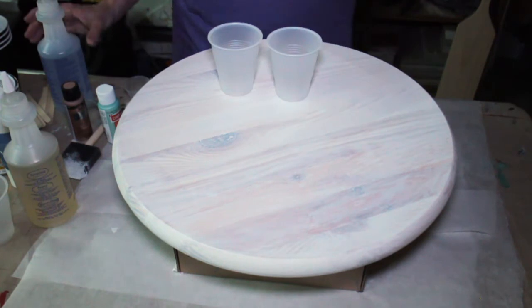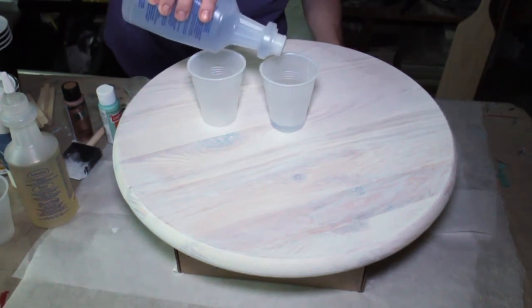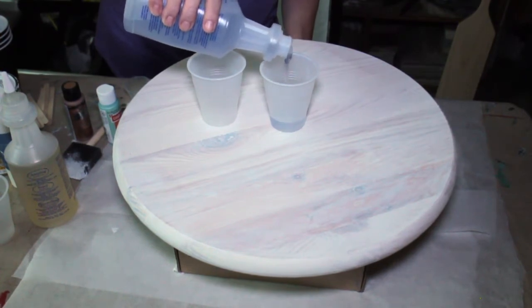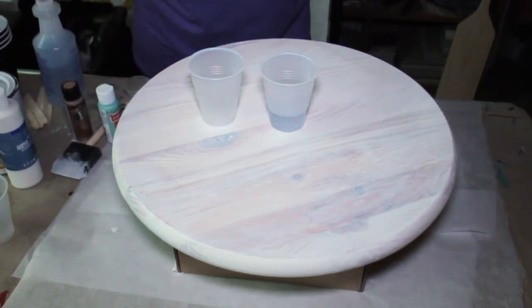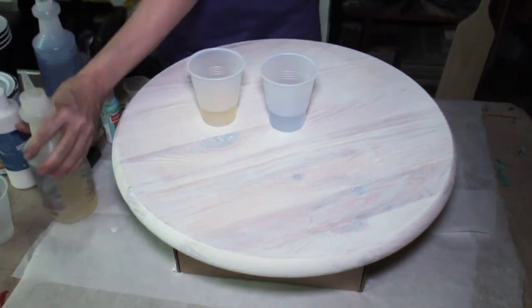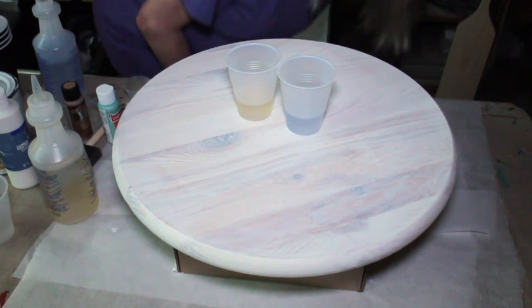Now this is a one-to-one ratio. So I'm going to use these little lines on my little seven-ounce cup as a measure. I'm mixing a little more than I might normally mix up for a project, but I don't want to run out for sure. I don't want to get to the last little spot on this tabletop and not have enough. Usually I draw little lines on the cup, but okay.